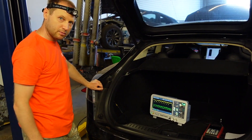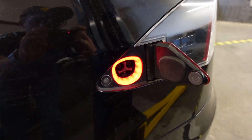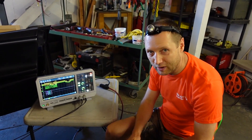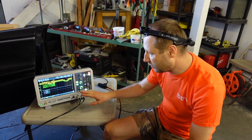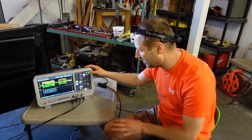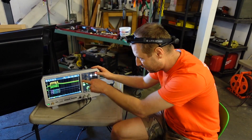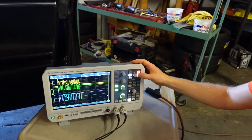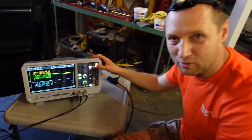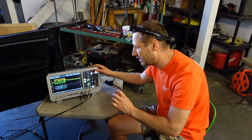Looks like we have problems. Looks like we probably found our problem. When we connected back our charger port, we found a very, very bad signal on our powertrain CAN bus — you can see yourself, it's very messy.